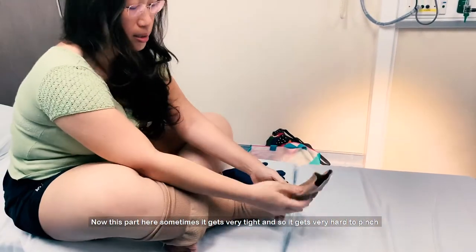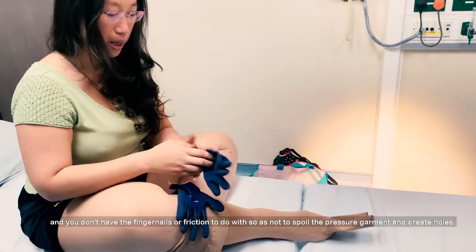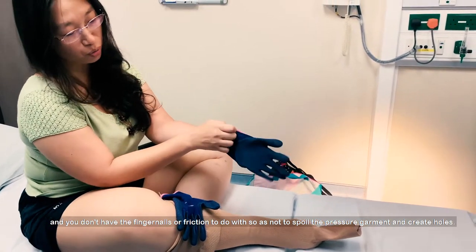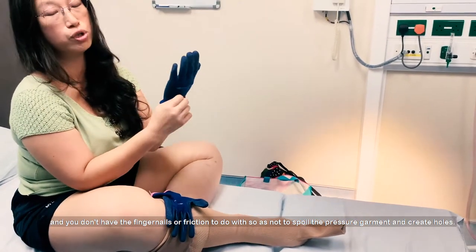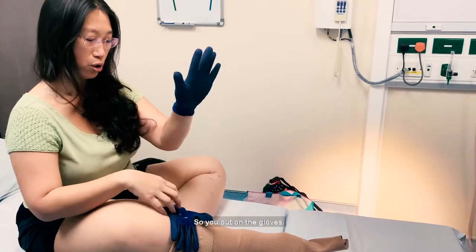Now this part here — sometimes it gets very tight, so it's very hard to pinch and you won't have the fingernails or the friction to do it, so as not to spoil the pressure down and create discomfort. So you put on the gloves.